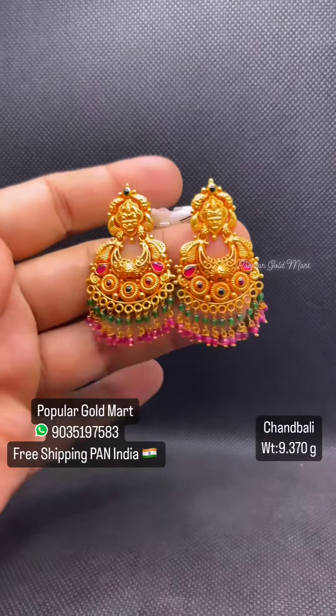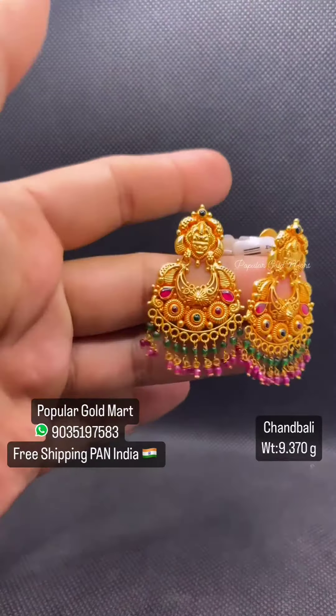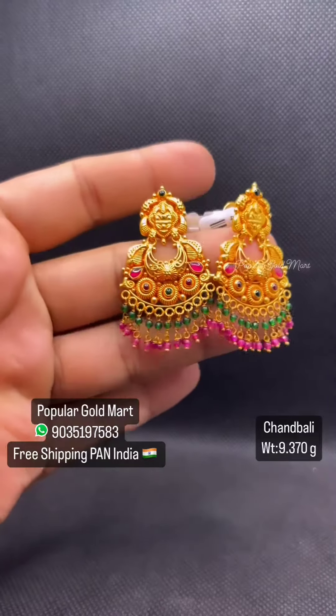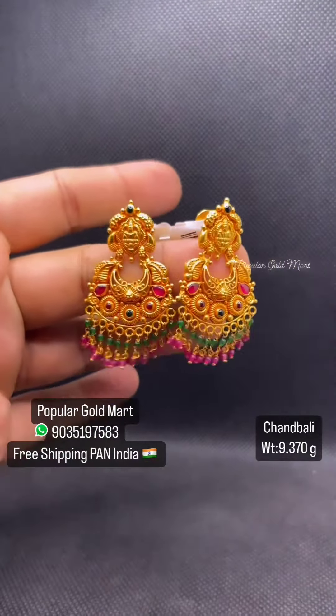First one is 9.370 grams of Chanbali. There is a stud at Lakshmi and Ruby Emerald. It is beautiful.